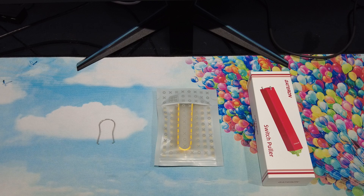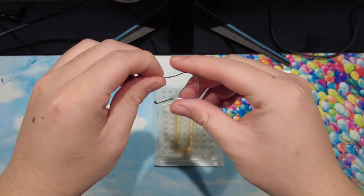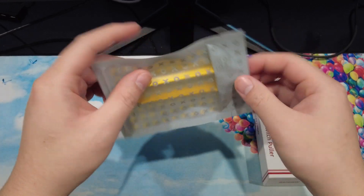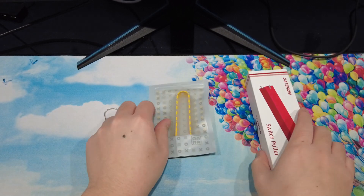Today I want to take a look at three different switch pullers and see how they stack up against each other. The first switch puller is one that came with a cheap keyboard I bought years back when I thought that Cherry MX Blues were the pinnacle of mechanical keyboard switches. The next switch puller is the one made by Rama, and the final switch puller is a new one made by Gateron.